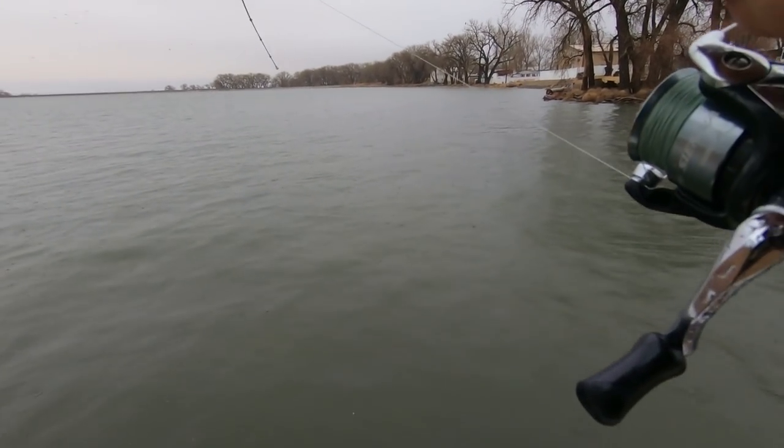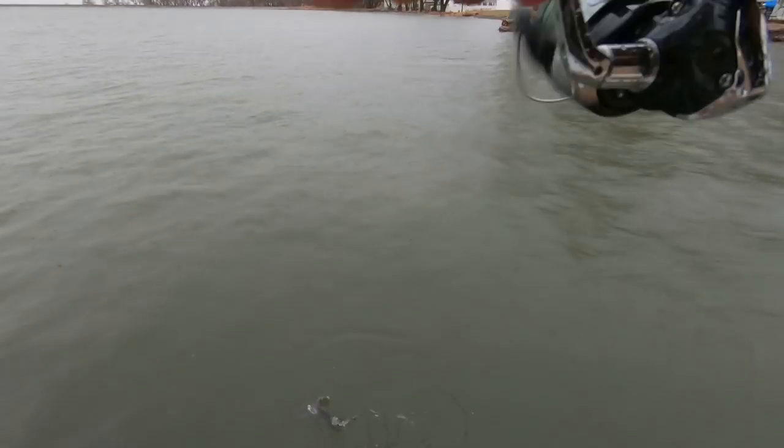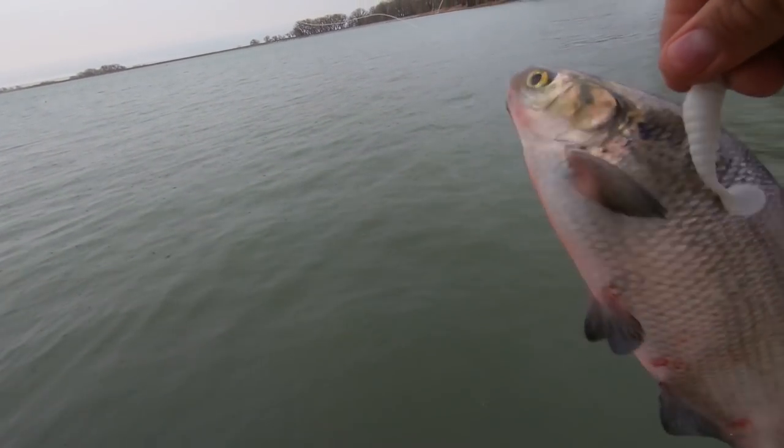It feels like I got a shad by its back. Look how big this shad is, guys — seriously, unreal! I'm going to put a whole one of those on the boulder and we might catch a 40-pounder.